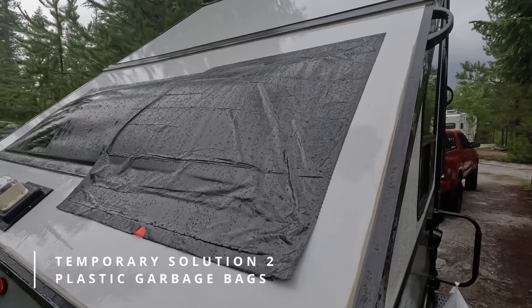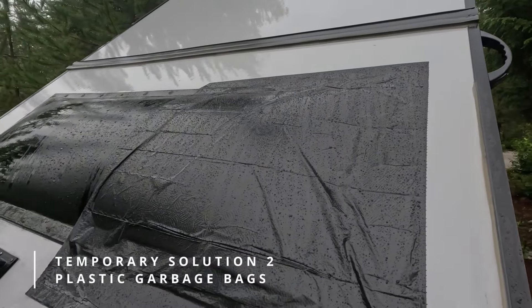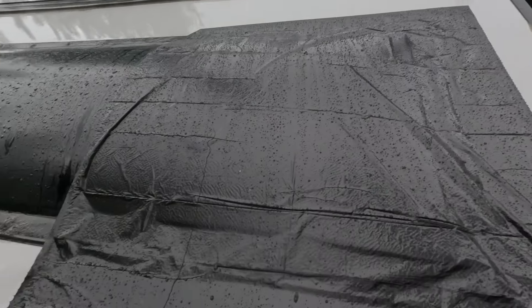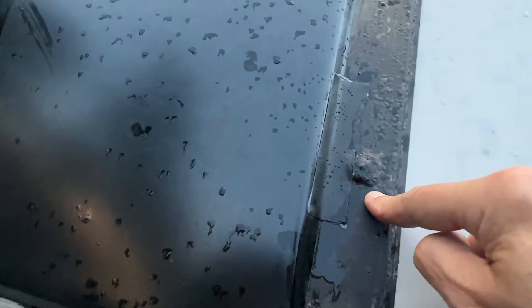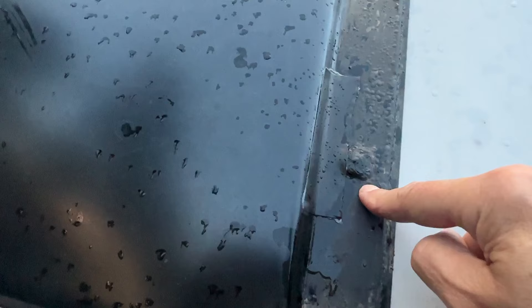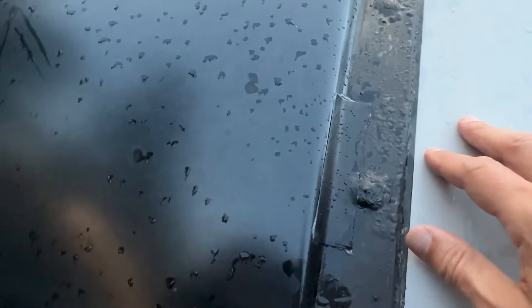Here's my temporary solution to the problem with this leak. I've just laid a plastic garbage bag over top of this and it sticks really well to the trailer, so hopefully that's done enough of a job to keep the majority of the water off. Just a couple of days ago I had this big flood inside on the bed, and I knew I had to get this fixed right away because I'm going to be gone on this trip for two and a half months.